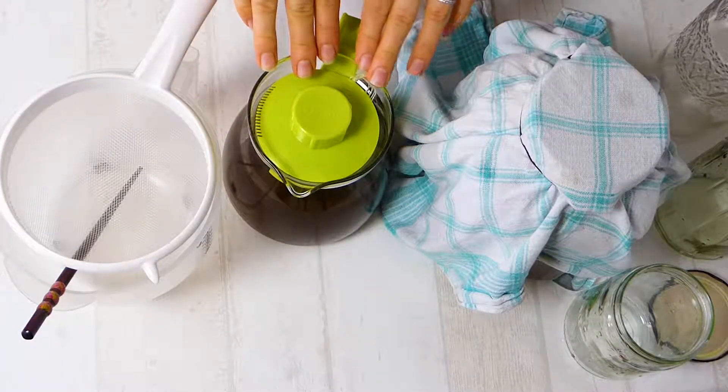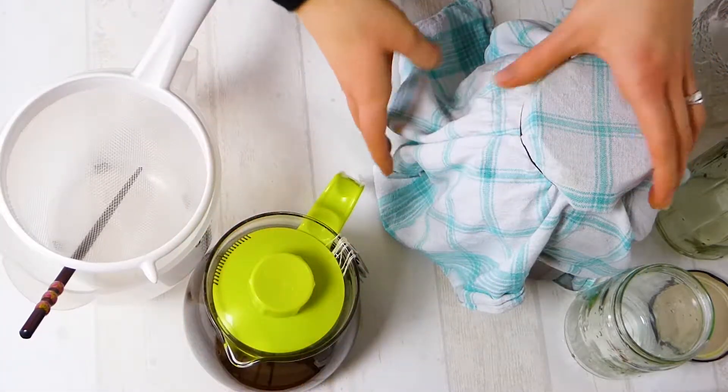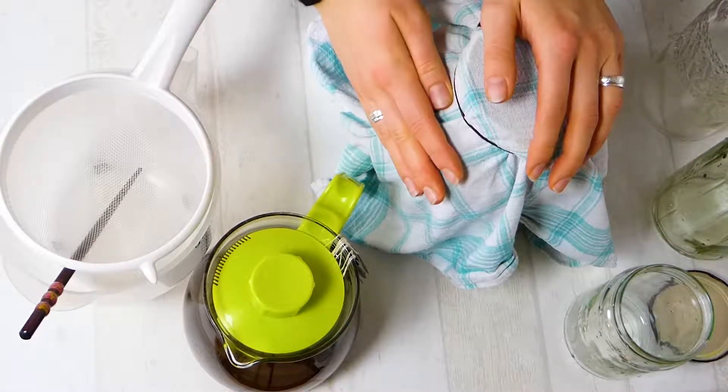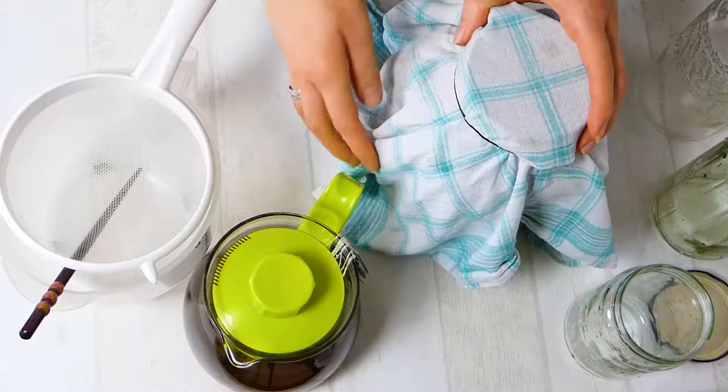We will also need some sugar tea, and I will show you how to make this. Then we will need some starter kombucha — some kombucha from your last batch, or from a friend, or whatever. And we will need a scoby, and that's the culture.